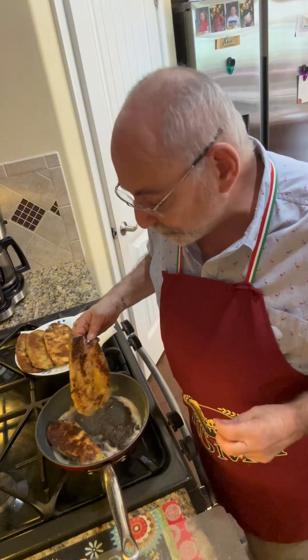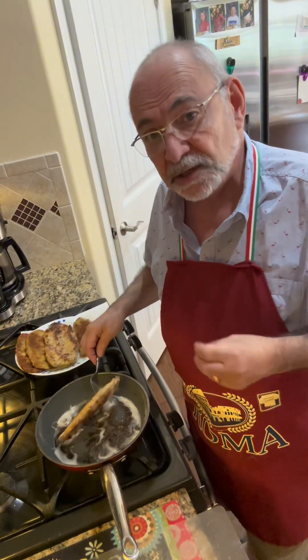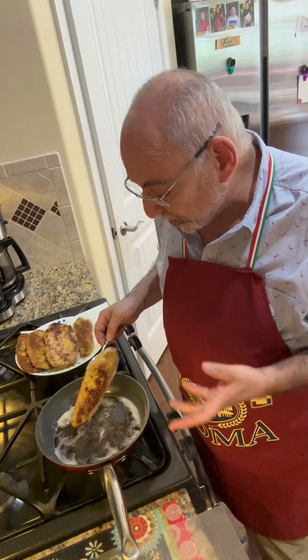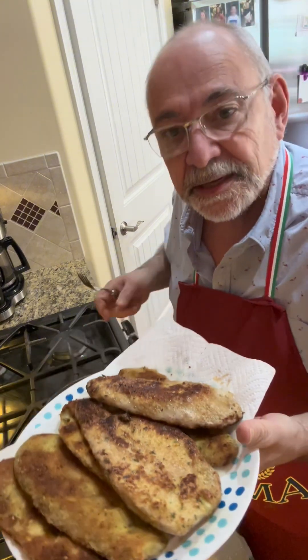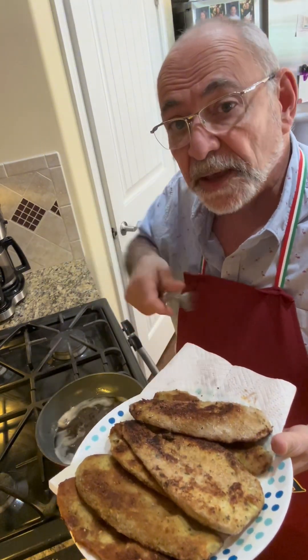I got the last of the eggplant coming out. I did exactly two minutes on each side, and it was a mixture of olive oil and vegetable oil so it didn't smoke. I'm going to show you what these look like — gorgeous. Now I'm going to set up for us to put it all together.